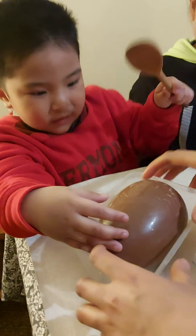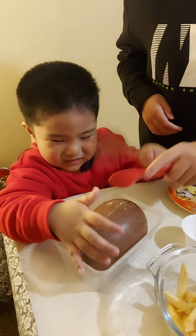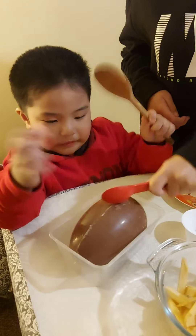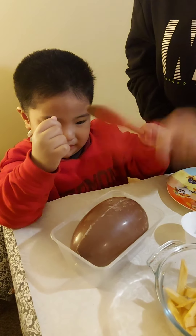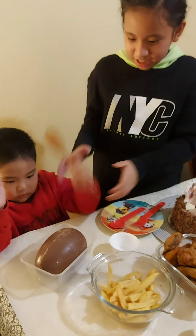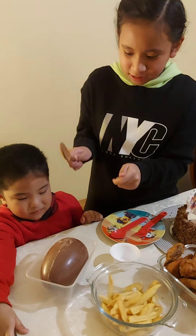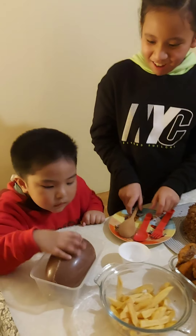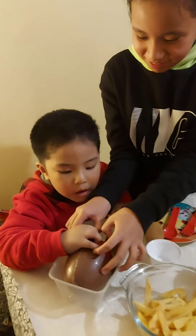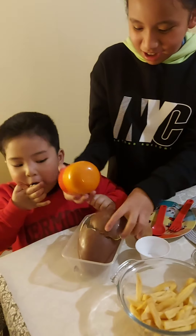Wait, wait, wait! Smash! Can I try? Jacob, don't put your hand. Woah! Ate, pickin mo kay Jacob yan. Oo nga, ino-open ko lang pa lang sa kanya. Woah! That's so big!